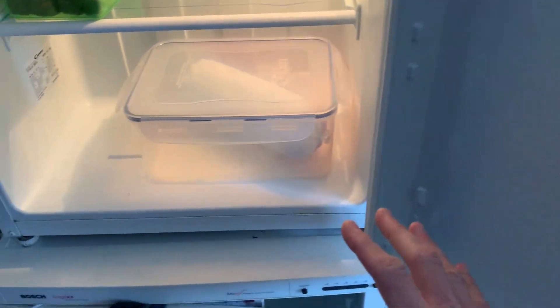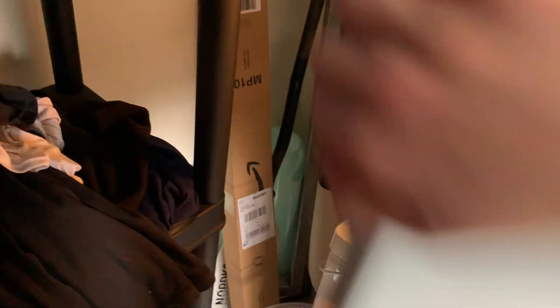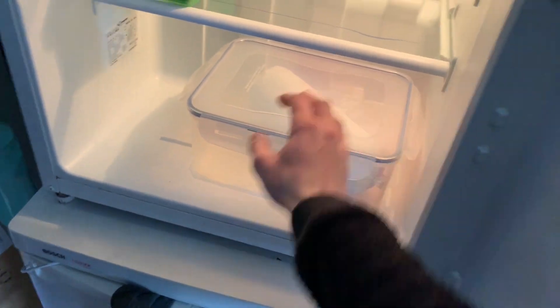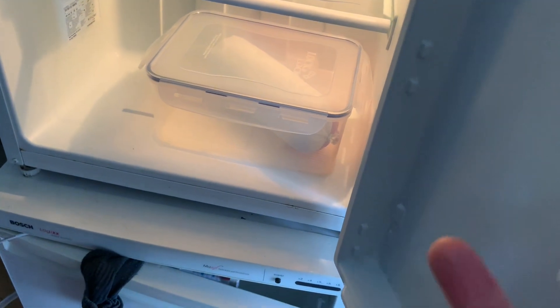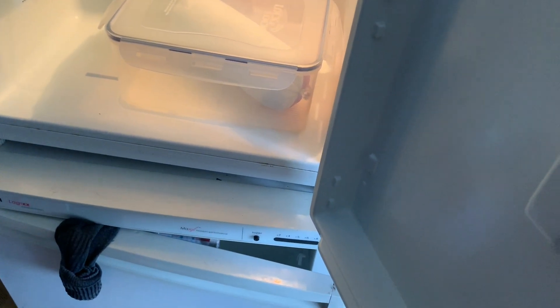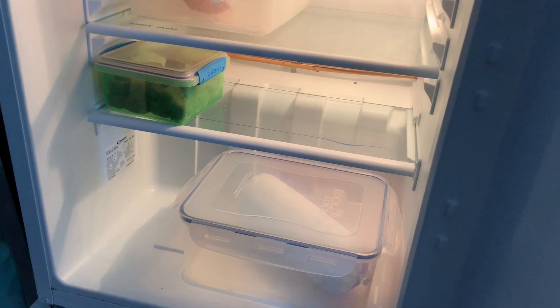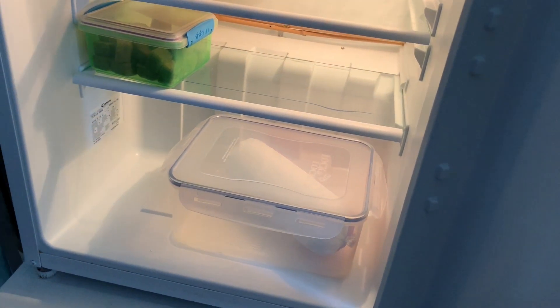I'd just leave it in there to defrost — it actually takes a really long time because the chubs are really dense. They take probably about two days, and some flavours like duck and turkey seem to take a particularly long time to defrost, whereas chicken and salmon flavours don't take hardly any time. Once you've been using them a little while, you'll get to know that.